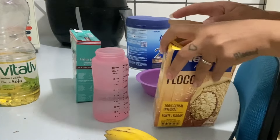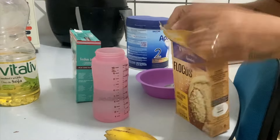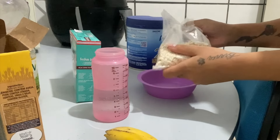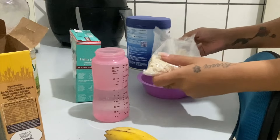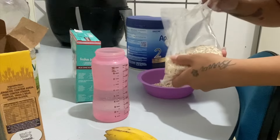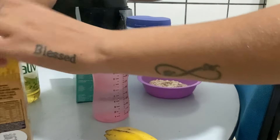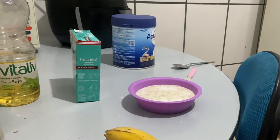São três colheres de aveia. Não tem problema se sobrar, se sobrar não esconde. Três colheres de aveia. Aí vem aqui com a água. Eu vou na economia também junto com ela.